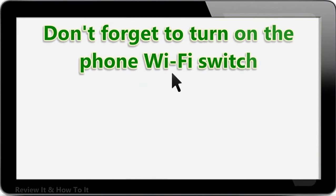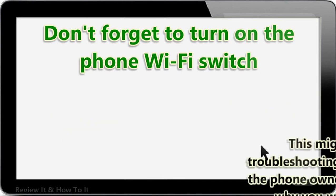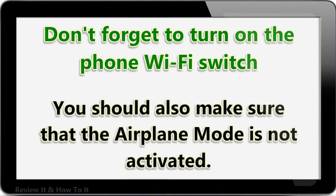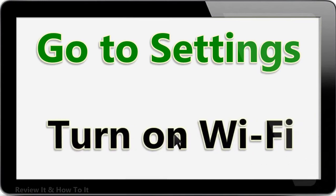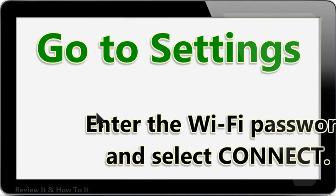Don't forget to turn on the phone's Wi-Fi switch. Your phone has a Wi-Fi switch which needs to be turned on in order for the device to connect to a Wi-Fi network. This might seem like an obvious step, but there are cases when the phone owner forgets to turn it on. You should also make sure that airplane mode is not activated. Go to Settings, tap Wireless and Networks, select Wi-Fi, turn on Wi-Fi, select the wireless network you want to connect to, enter the Wi-Fi password and select Connect. Check if the issue is fixed.